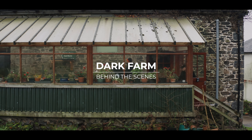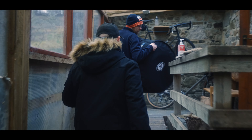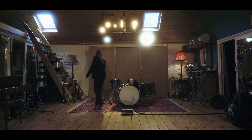We're here in Devon at Middle Farm Recording Studios to record a BFD expansion pack. We're really going for hard rock and metal. We've got two drum kits by Q Drums — a mahogany kit and a copper kit. We've got all the space and time in the world to really go to town and make it a great sample pack.